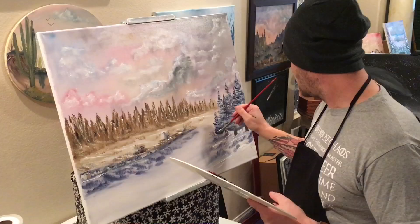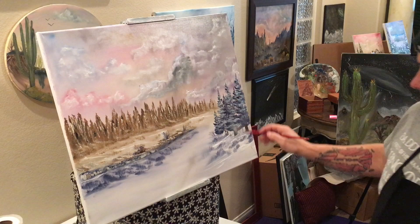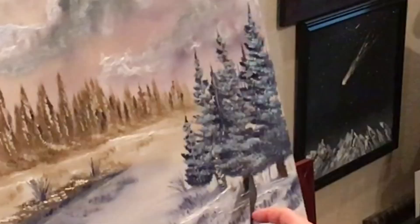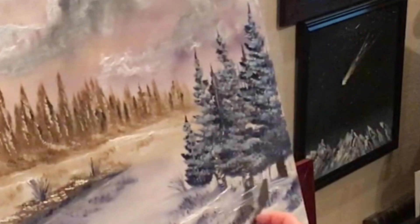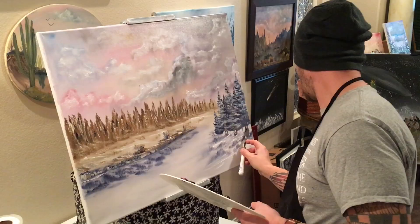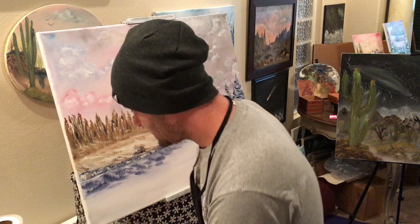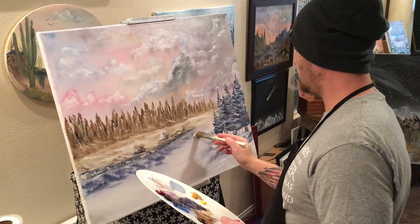And you don't want to cover up all of your tree trunk that you made either, otherwise what's the point. Just by taking and pulling straight sideways with the white on our knife, we made a little bark on the bottom of our trees over here. So again we've got a big glob of it and we're just going to drop it on, just going to drop it on underneath where we made our little grassy bushes.